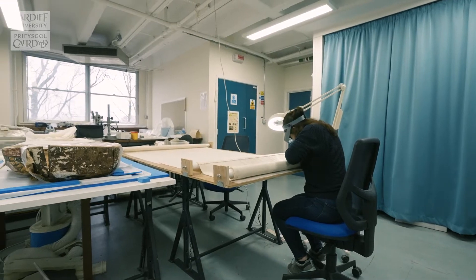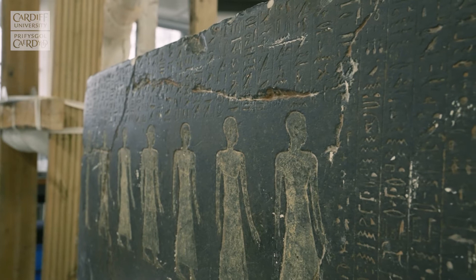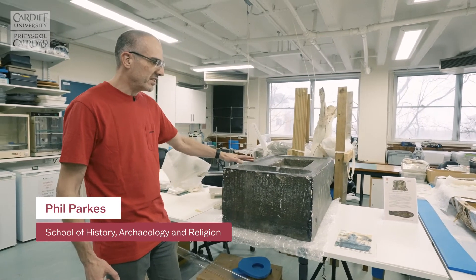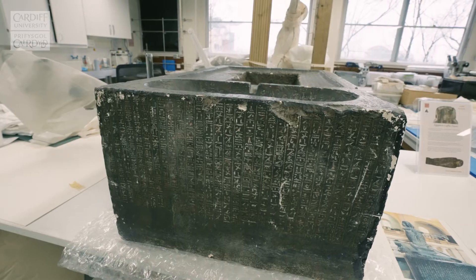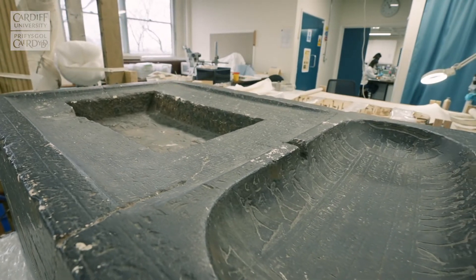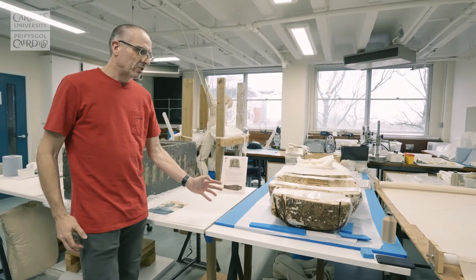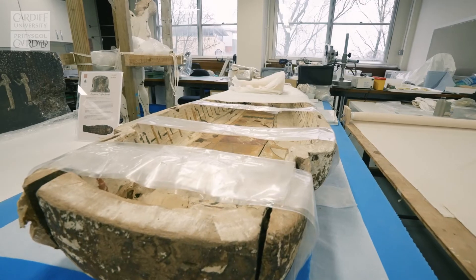This is our large objects laboratory and as you can see here we've got a mix of things, a range of Egyptian material. This is a plaster cast of a base of a statue that's currently in the Cairo Museum. This belongs to the Egypt Centre at Swansea University and has come to us for conservation. Another object we've got in the labs at the moment is this Egyptian coffin, another example of one of the larger objects that the students can get to work on.